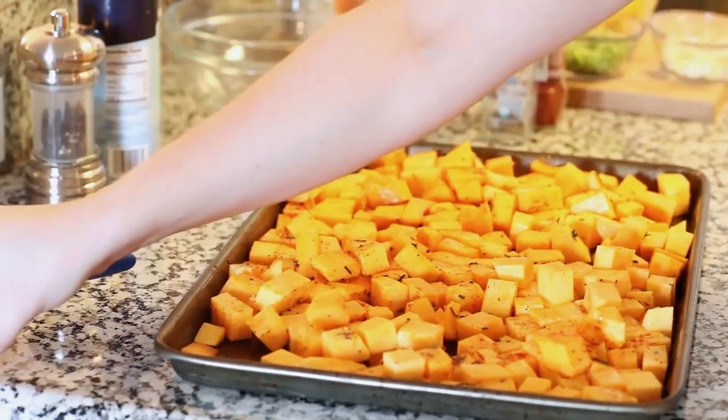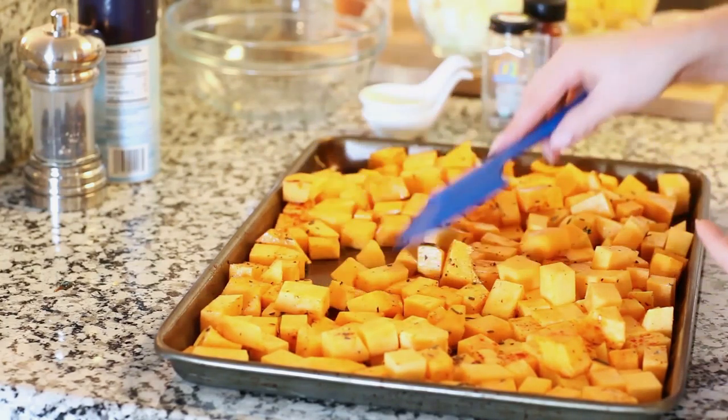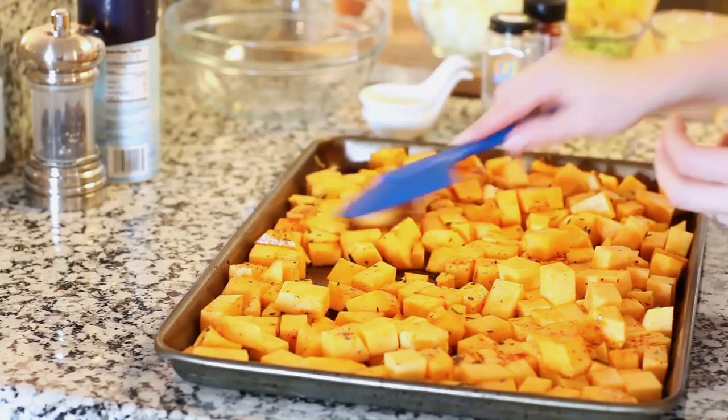I'm placing the squash into the preheated oven and baking it for about 25 minutes. I want it to be nice and tender with those beautiful caramelized edges.